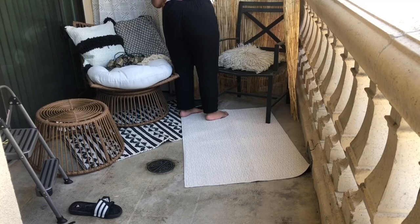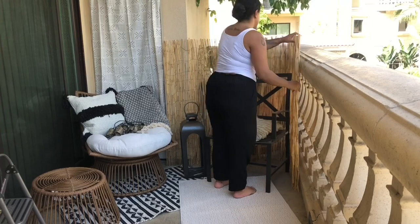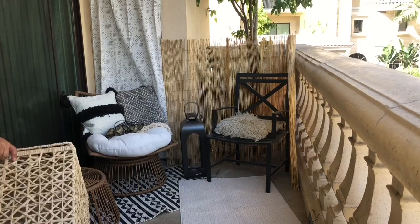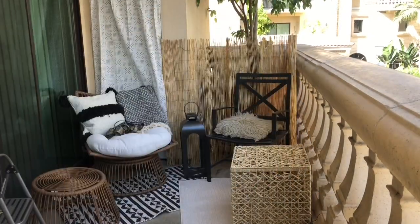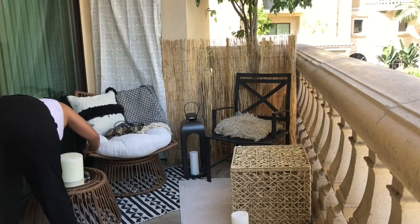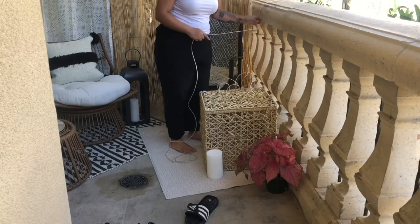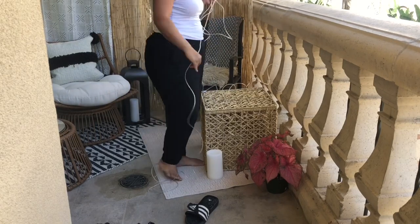We do have those three trees that provide us with privacy from our neighbors, but to add some more privacy — there are some balconies that can look straight into our apartment, not even just the balcony — so it is important to add a little more cover. I think it also helps a lot with the coziness because it's not so open and it gives you a little protection from the back.